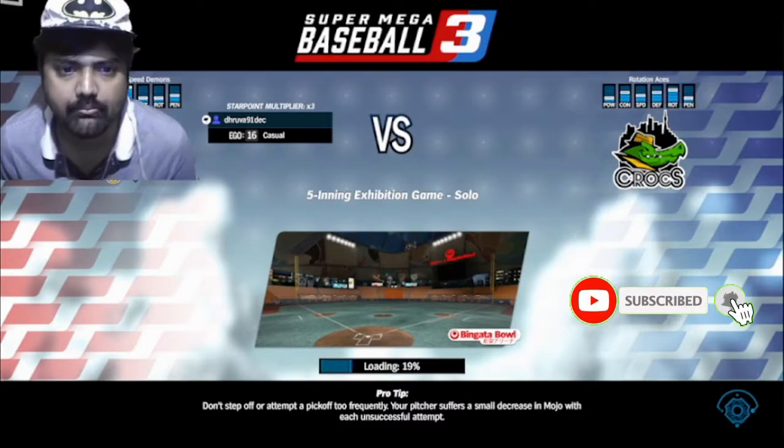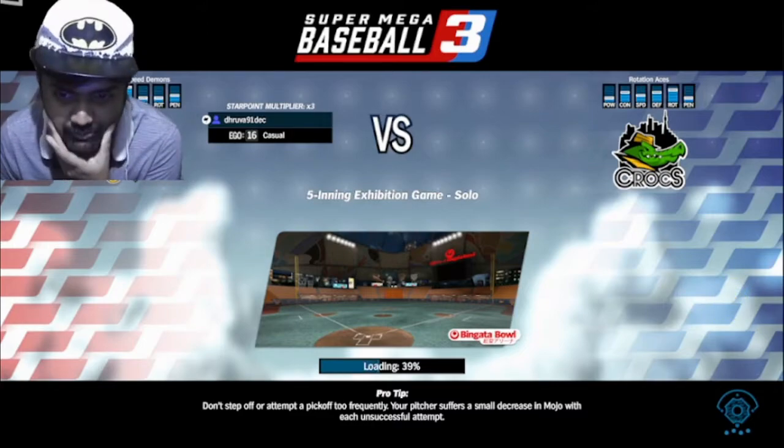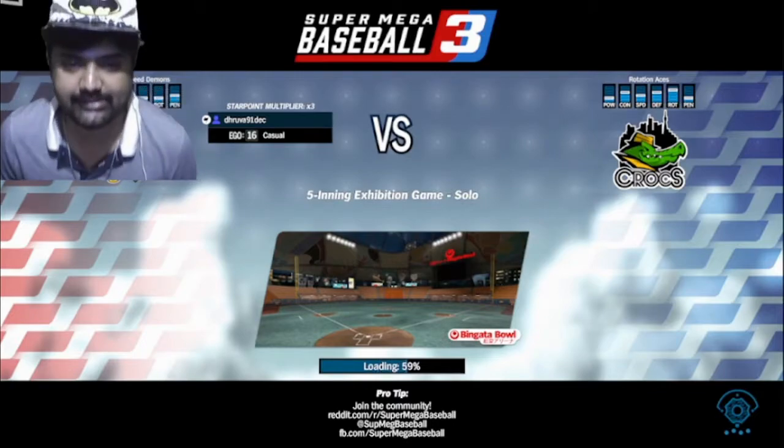Exhibition game, five-inning exhibition game. Solo. Don't step off or pick off too frequently — your pitcher suffers a small decrease in mojo with each unsuccessful attempt. Okay, let's go. Let's play some baseball.